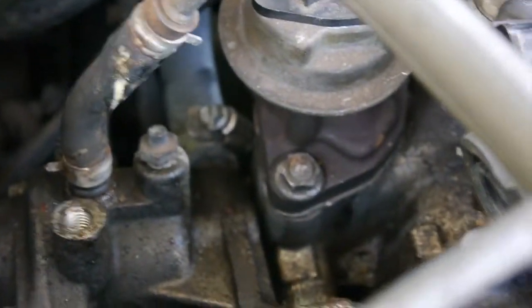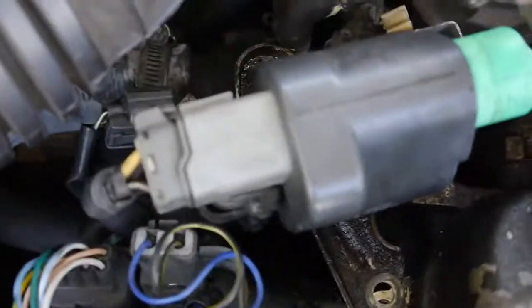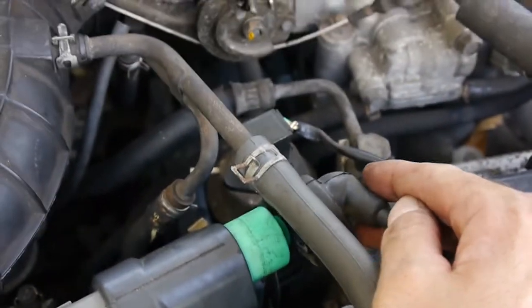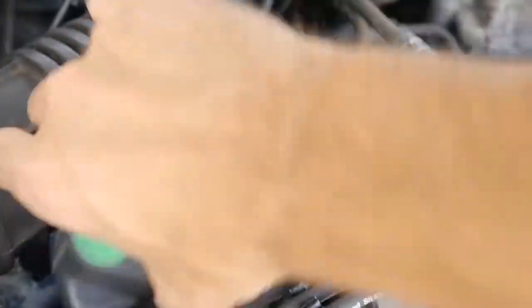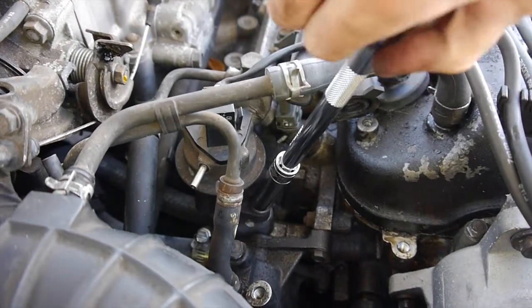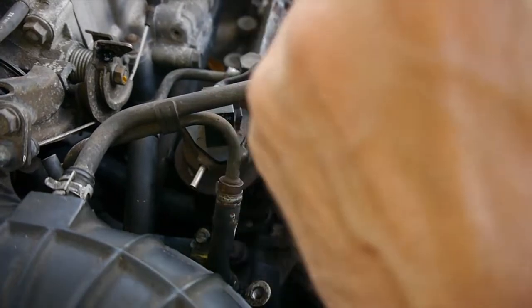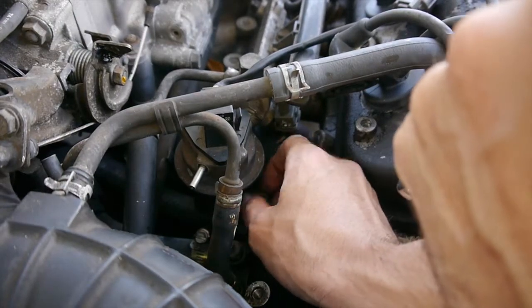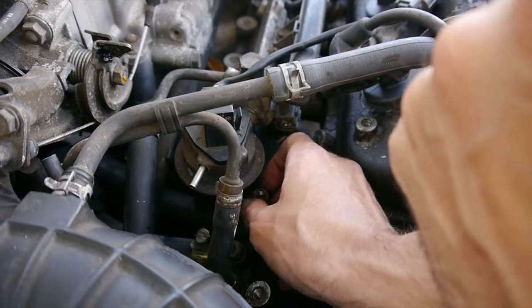To get better access to these bolts right there, I had to pop this guy off — super simple. It goes right here. There's a 12 millimeter bolt there and a 12 millimeter bolt there. You can pry this off the end, it just pops right off, and we can flip this up for better access right in there. This would have been better with a normal socket, but right now all I have is a deep socket for this.